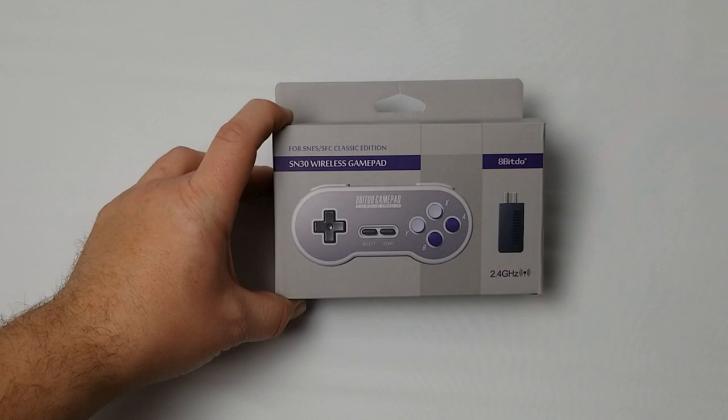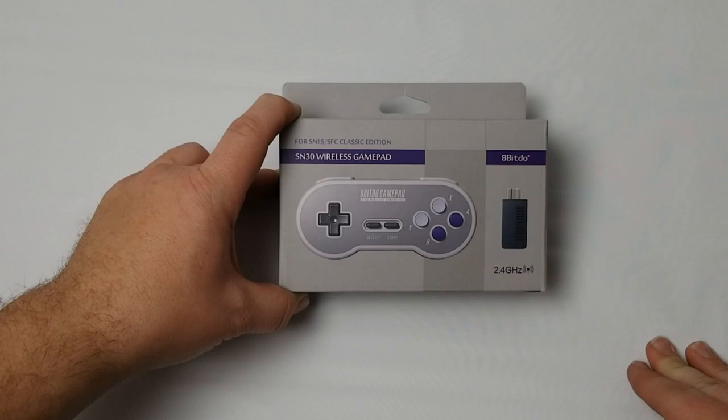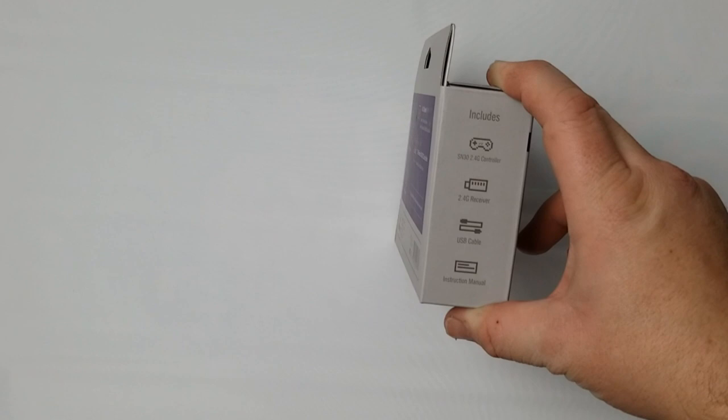Looking at the box for the SN30 wireless gamepad, one of the first differences versus other 8-BitDo controllers is the 2.4 gigahertz branding on the front, and slightly different graphics and styling. On the side you can see it includes the 2.4 gigahertz controller, the receiver, a USB cable, and an instruction manual.